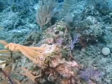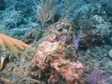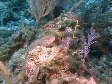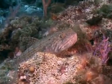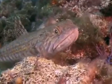Their diet consists mostly of small bony fishes such as grunts and sea basses, although diet studies have revealed that they will also consume small crustaceans such as shrimp, as well as squid.